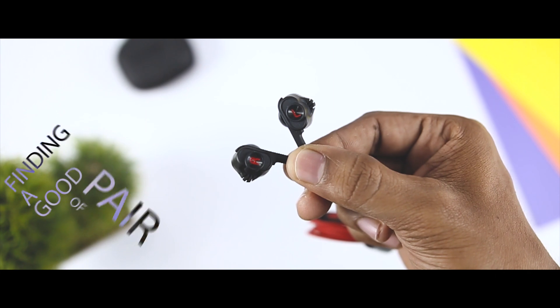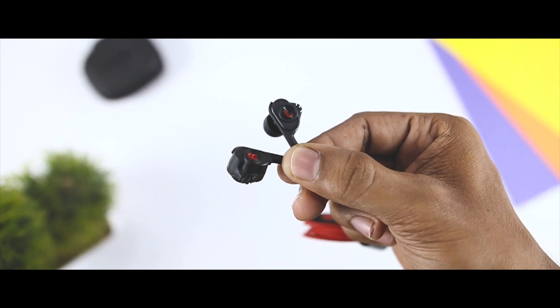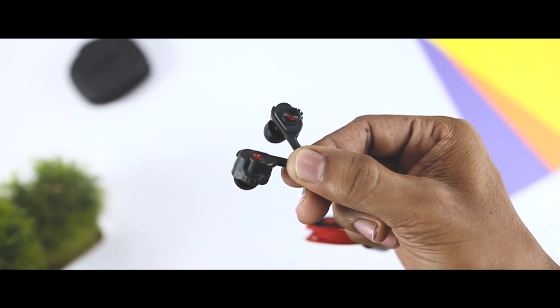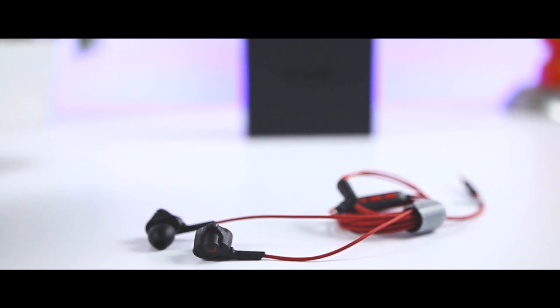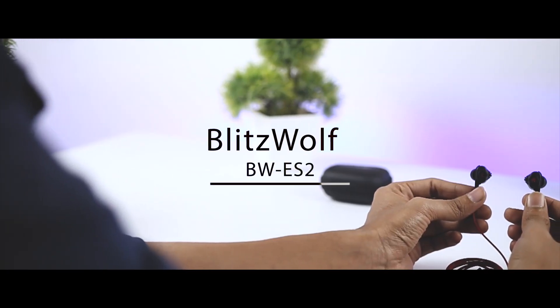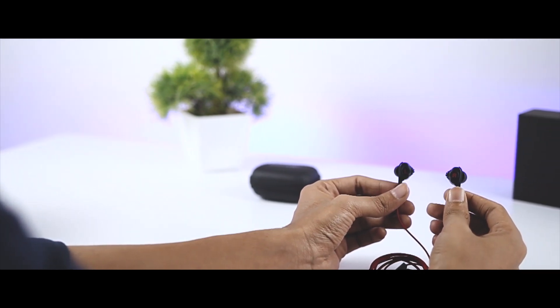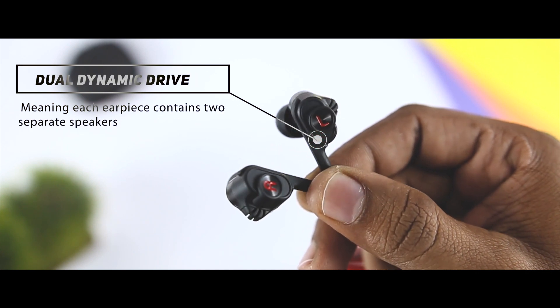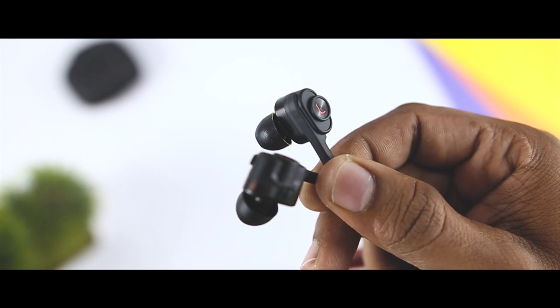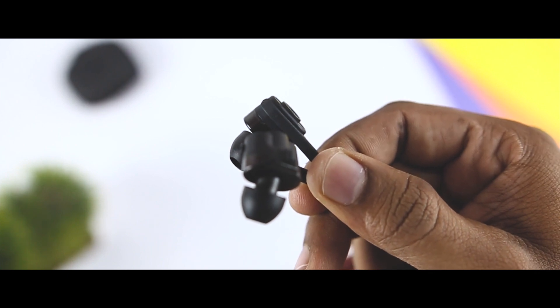Finding a good pair of headphones or earphones at a good price is a difficult thing to do sometimes. After all, when it comes to audio products, cost normally equates to quality. Blitzwolf probably isn't a name you have heard before, and that's okay because neither had I. They basically offer a wide variety of electronic products and they were kind enough to send me their latest earphones, known as the Blitzwolf PWES2 — an in-ear earphone with dual dynamic drivers. These earphones will cost you 1300 Indian rupees, roughly equal to $20. So is it worth buying or not? Let's check out.